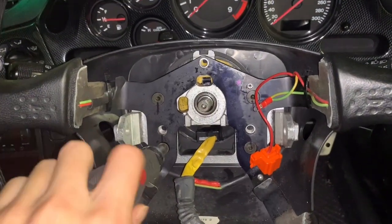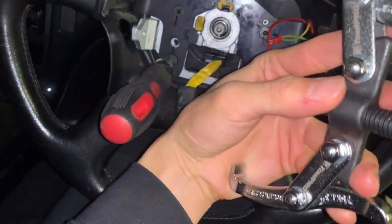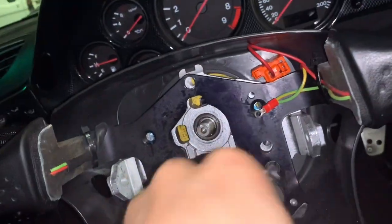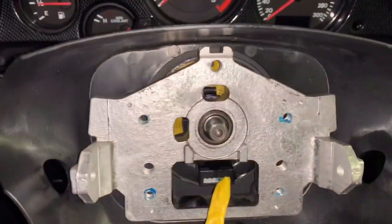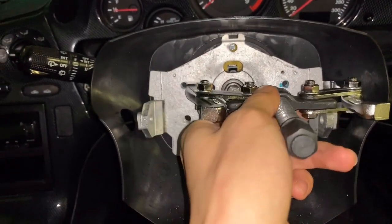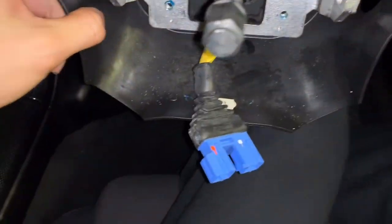I decided to remove the steering wheel frame so I can more easily put the puller on to remove the actual steering wheel hub. Right now I don't have too much access. It's coming off now. Let's see the best position - I think one here and one there will be easier. This thing is pretty straightforward.